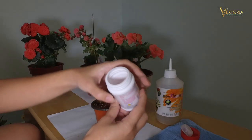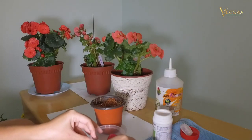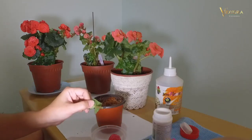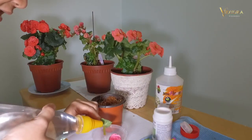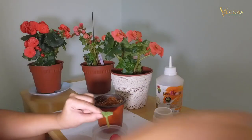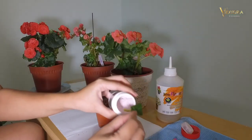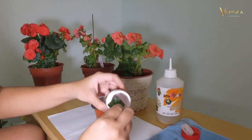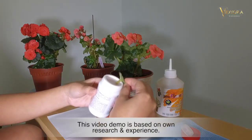So next, we wet the stem with pipe water so that the powder will stick. Put the stem inside, get the powder to stick, and dab the excess.